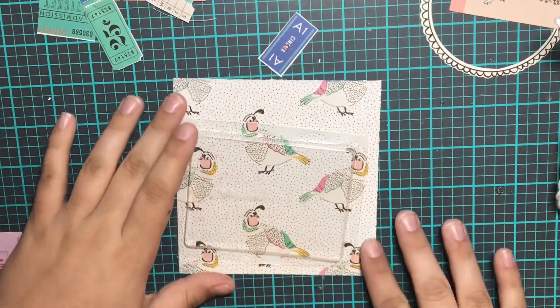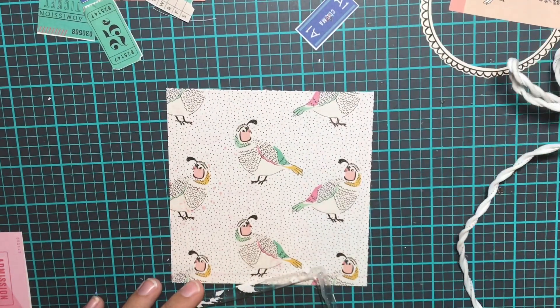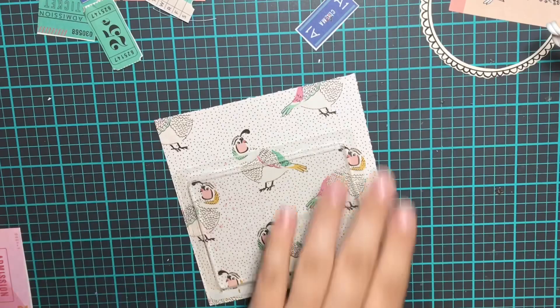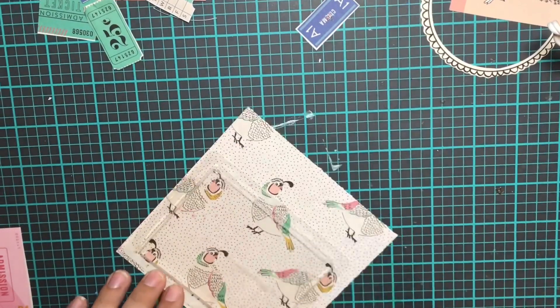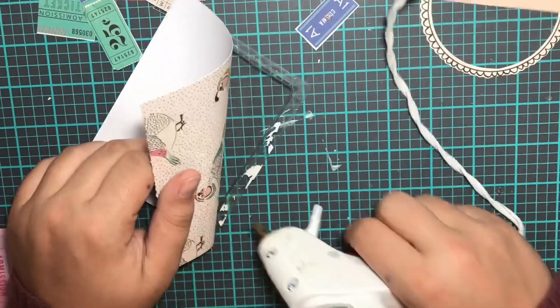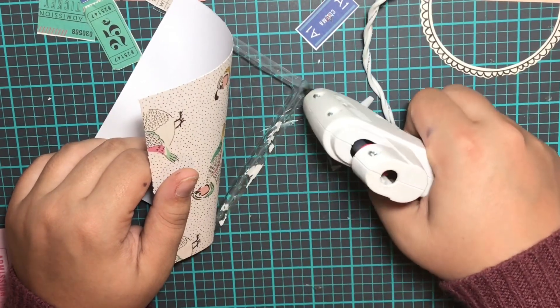I'm zooming in so you can see me gluing this down. I recommend that if you redo this project, you start with just one side at a time, because if you do say three sides all at once the glue is going to dry before you get it glued onto the paper. That way there won't be gaps and holes left where the glue didn't sit on the paper correctly.